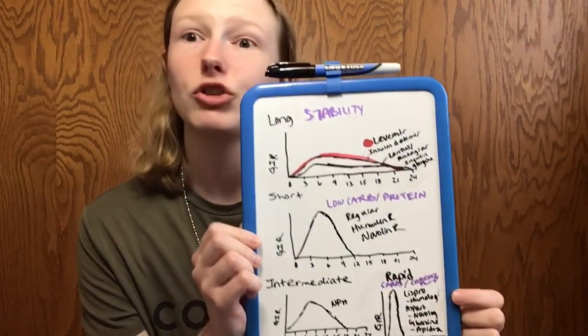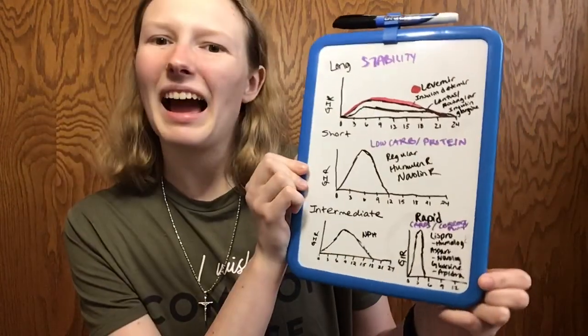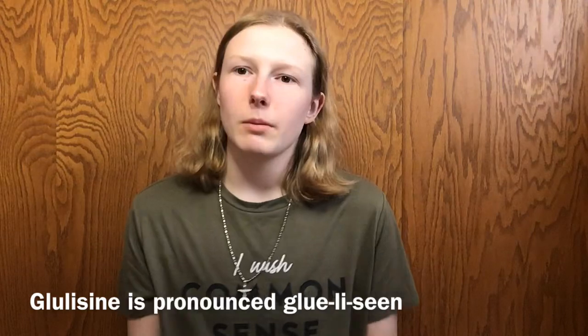Rapid acting insulins include Lispro, which is Humalog; Aspart, which is Novolog; and Glulisine, which is Apidra. Those are the main rapid acting insulins we use. Typically if you're eating foods high in carb, or if you found — like me — that pre-bolusing helps prevent spikes, you want to wait 20 to 30 minutes after injecting before eating, because that's when the rapid acting insulin starts entering the bloodstream. Give the insulin a little lead over the carbs and you'll flatline really nicely, or your spike won't be as drastic.